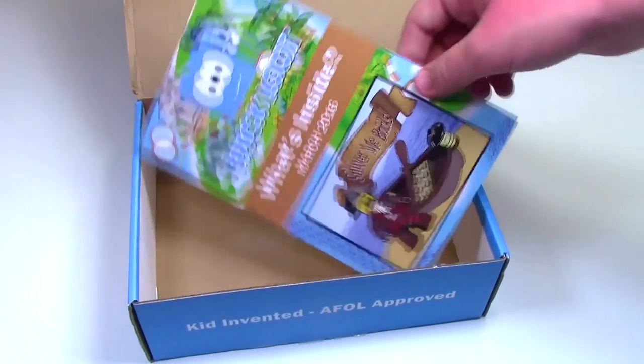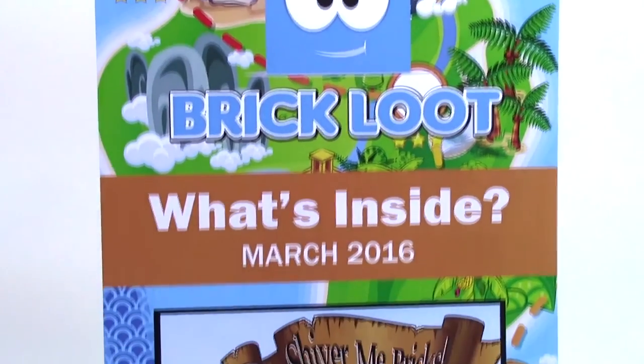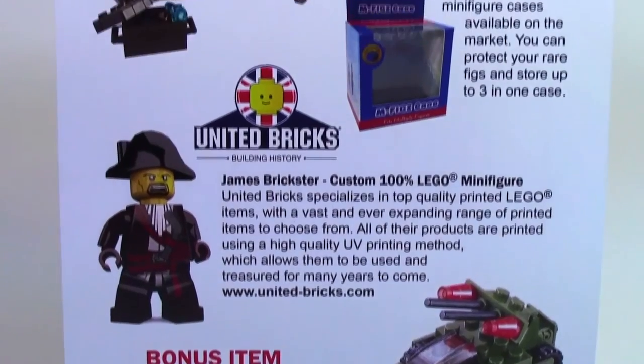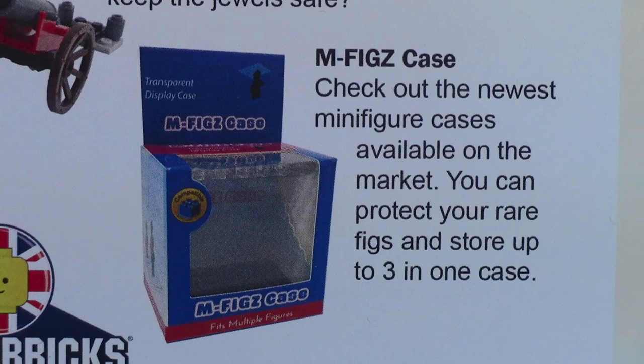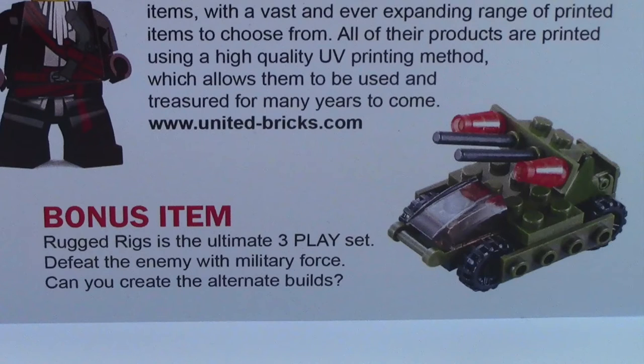The last thing we got is the Brick Loot What's Inside Instruction Manual. As you can see, it says Brick Loot on the top and What's Inside March 2016. On the back it shows all the different items that are in Brick Loot this month. According to the sheet, the bonus item for this month is the Rugged Rigs, which makes sense because everything else is pirate themed and that one is army themed.